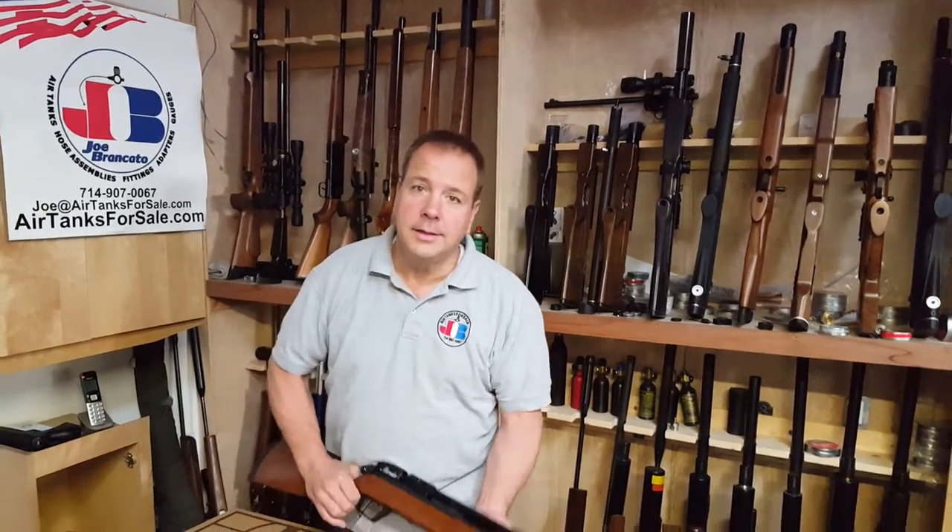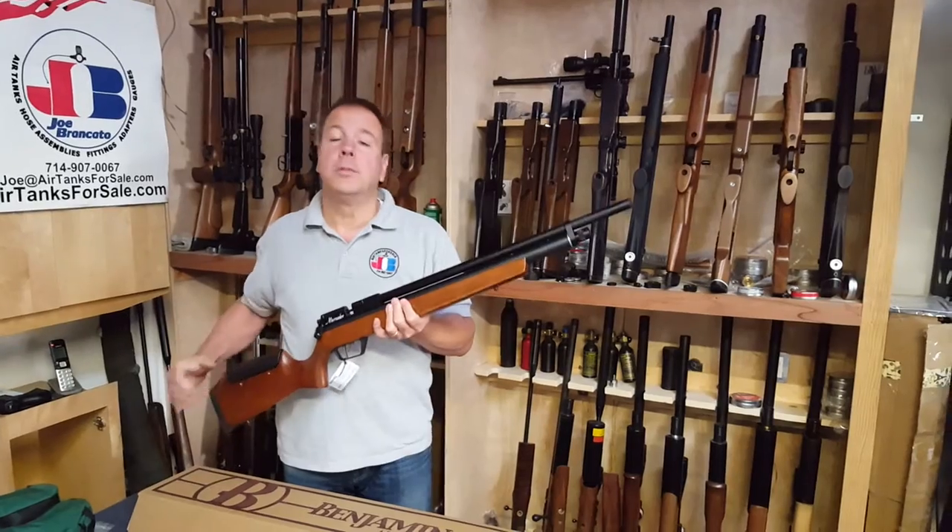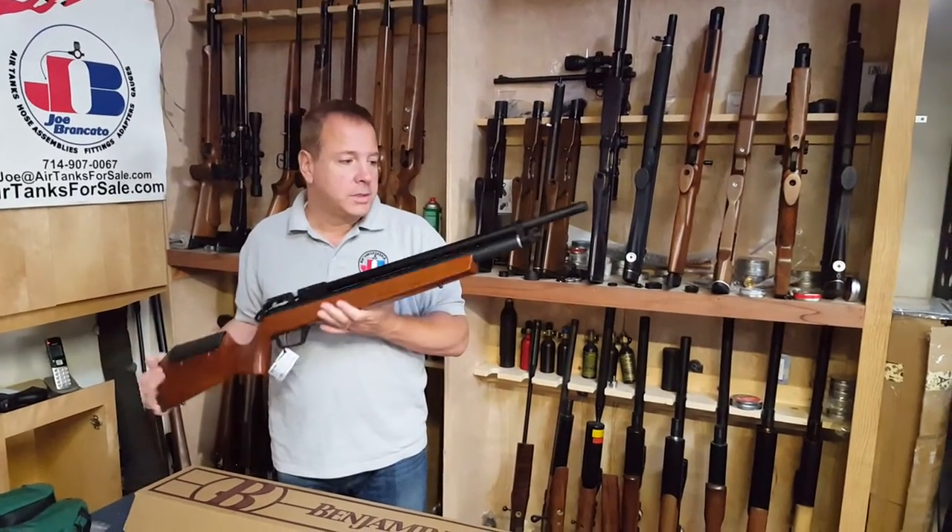Hi everyone, Joe Brancato, the air gun scientist. Today we're going to talk about how to make a great gun even better. The gun is the Crossman Marauder, probably one of the most popular guns out there. This one is in 25 caliber.